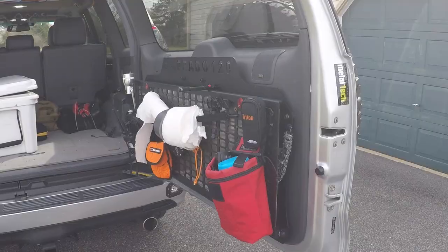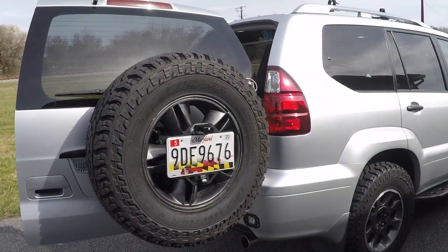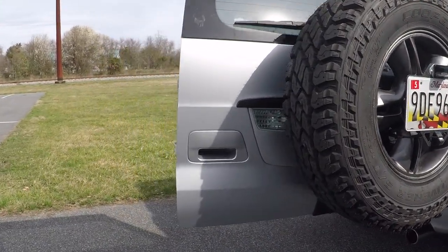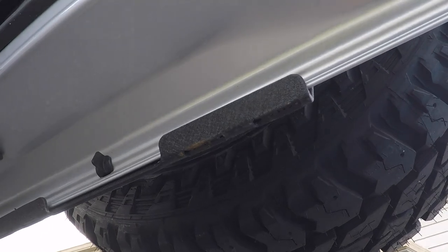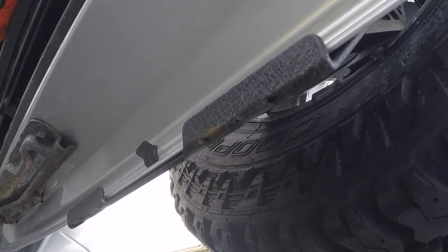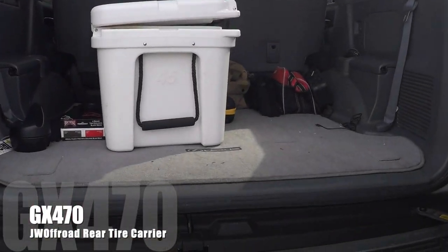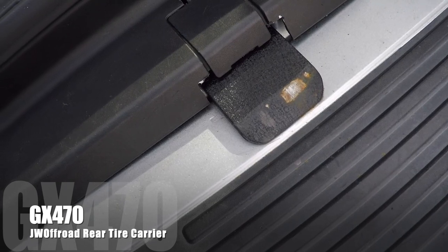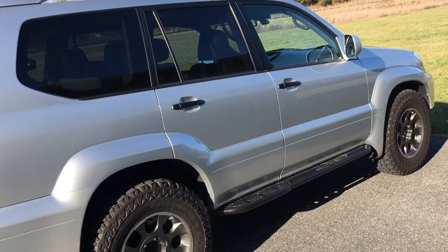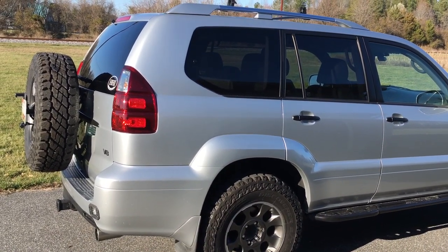That's my quick review of the JW off-road rear tire carrier for the GX 470. I really do like it. My two complaints are: one, installation — it's definitely a two-man job; and two, there's a little bit of rust already forming underneath the rear door plate, and you can see rust on the strike plate where it hits when you close the door. But yeah, that's my quick review of the JW rear hatch tire carrier.